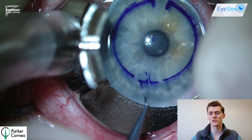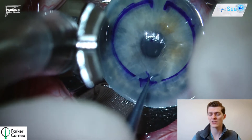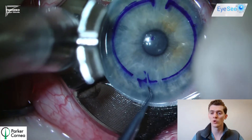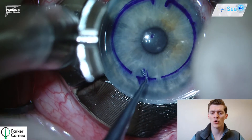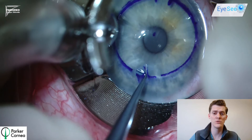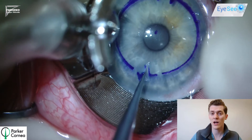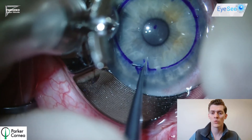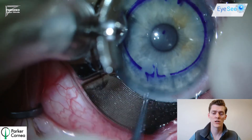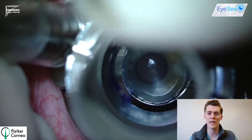To answer that question we must determine if it's safe to proceed. So we reinsert the Sinskey hook back into the incision and dissect a little bit of the stroma. We notice that the globe remains intact and no aqueous continues to leak from the wound. We therefore continue the operation and make the stromal pouch slightly more anterior, meaning not quite at the base. We're able to successfully do this and not interfere with the perforation, so we can then continue to dissect the semicircular channel using the corkscrew blade.